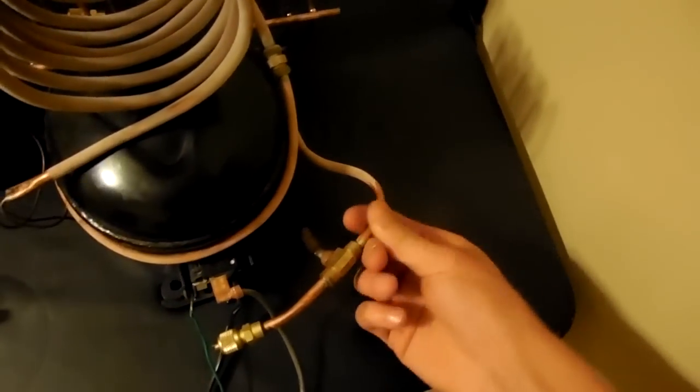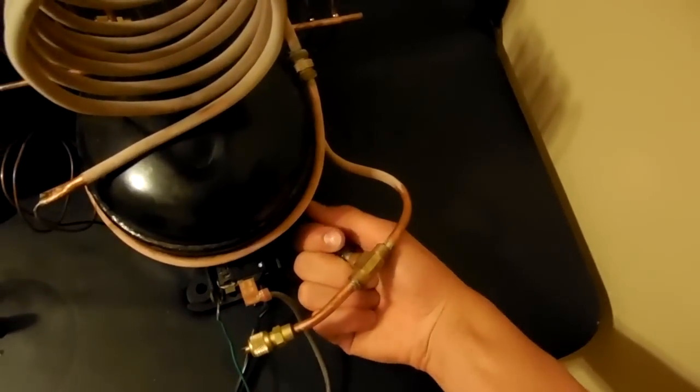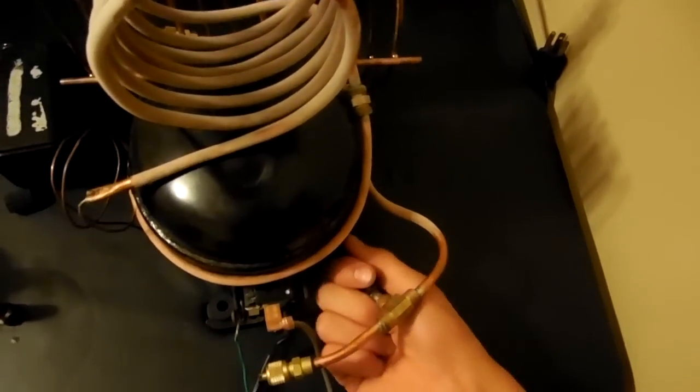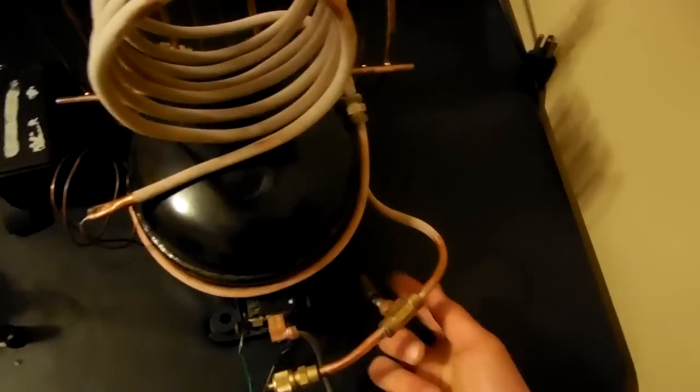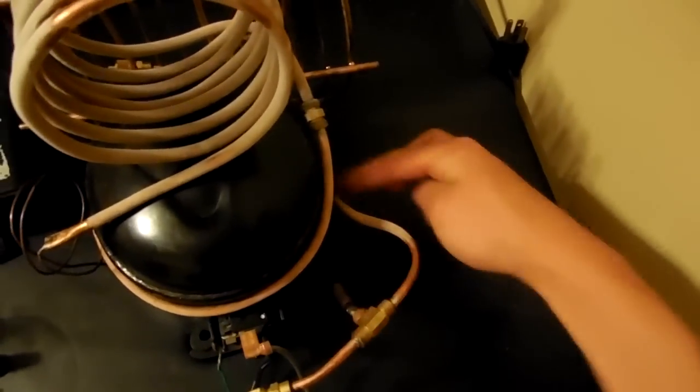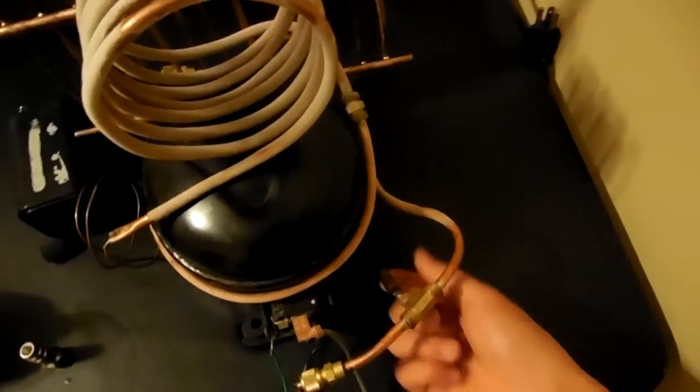And then it comes all the way back up to here. I could probably have done a little bit more tubing, or just a little less refrigerant, so that this thing doesn't suck any liquid up. I don't think it is, but it's building up ice over here, so I should probably let out a little bit of refrigerant later.